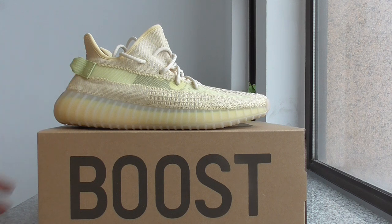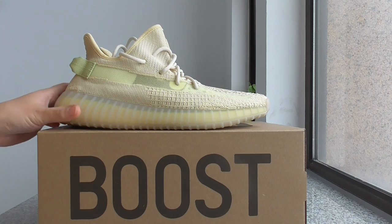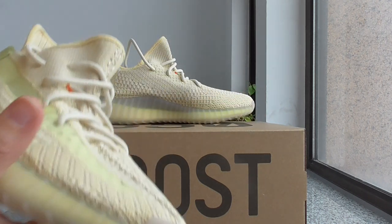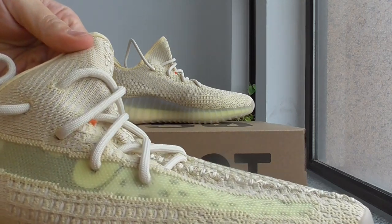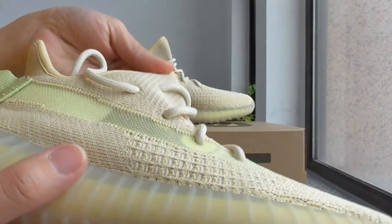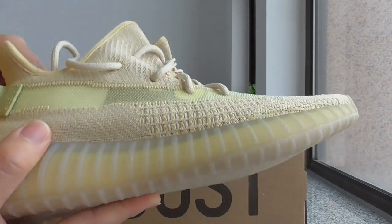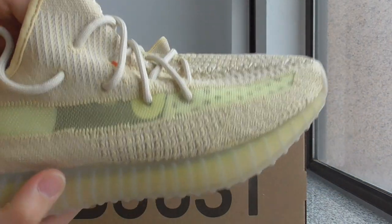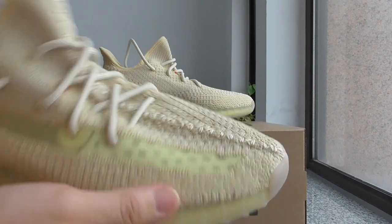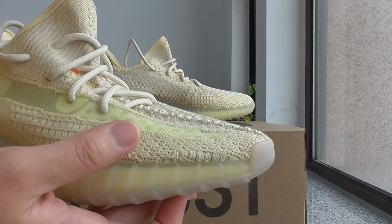You can look at the whole upper color. A little light yellow color, also mixed with another color on the upper. You can have a close look to see very clearly what the color looks like. For the first side, this one is a little light yellow. For this color, very similar with the liner.